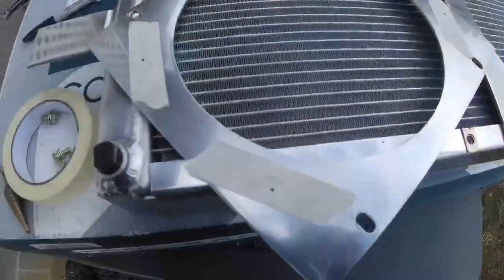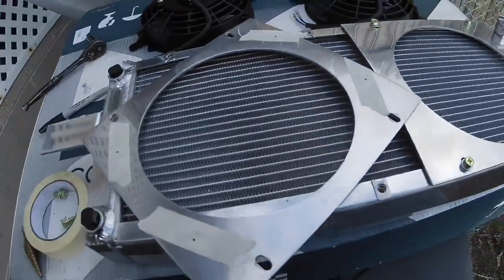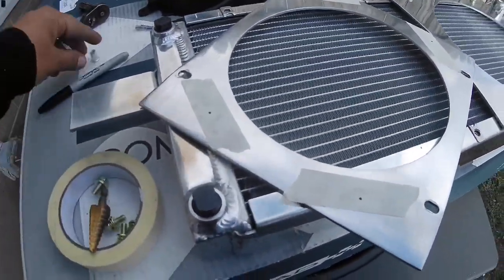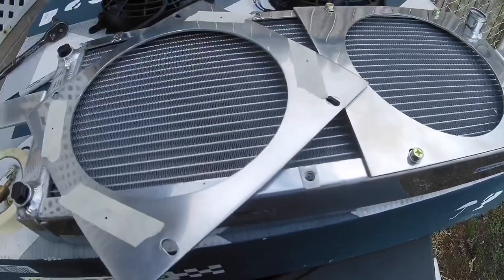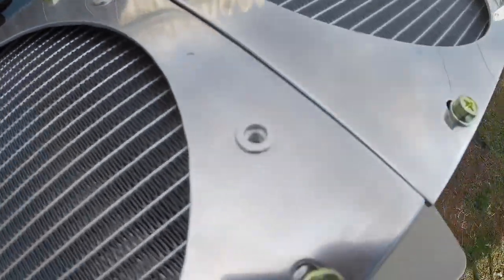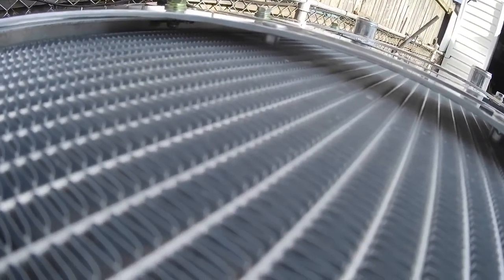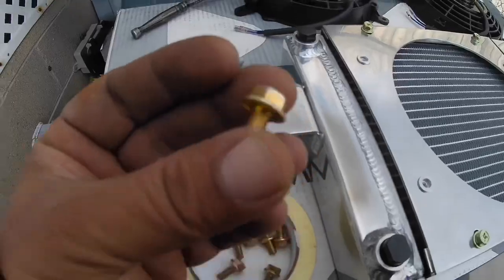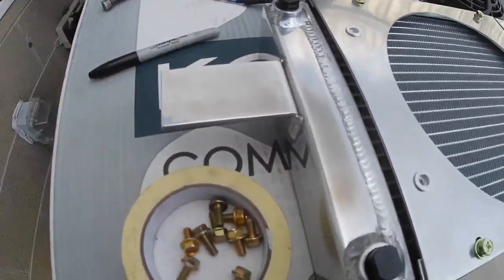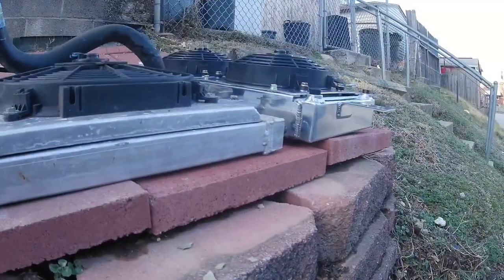I've got my four marks drilled out using a step bit and aluminum riv nuts — I drilled those out and popped the four riv nuts in. I got the riv nuts done on one side and there's still a good amount of clearance, probably about four or five millimeters. I'm going to mount up one of the fans using some short 10-millimeter bolts, then mark out the other side and get that one drilled and riv-nutted.